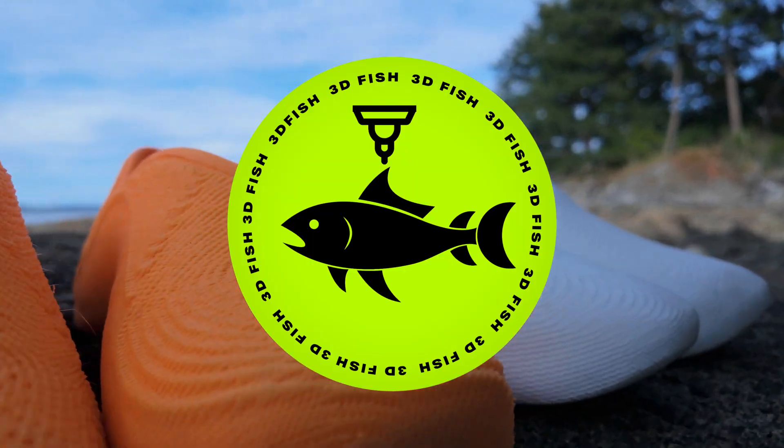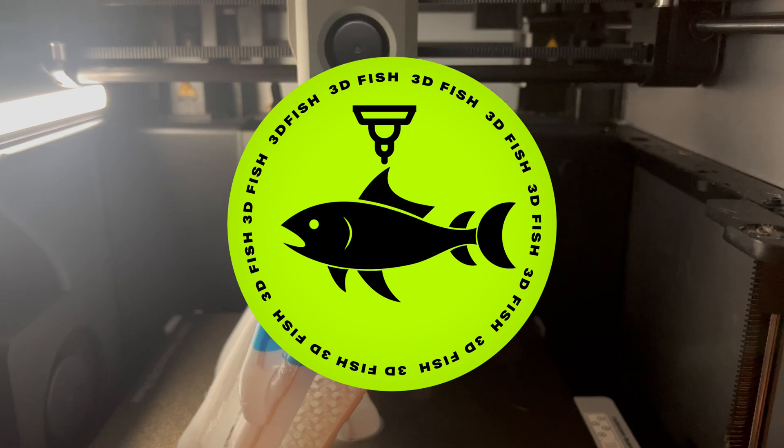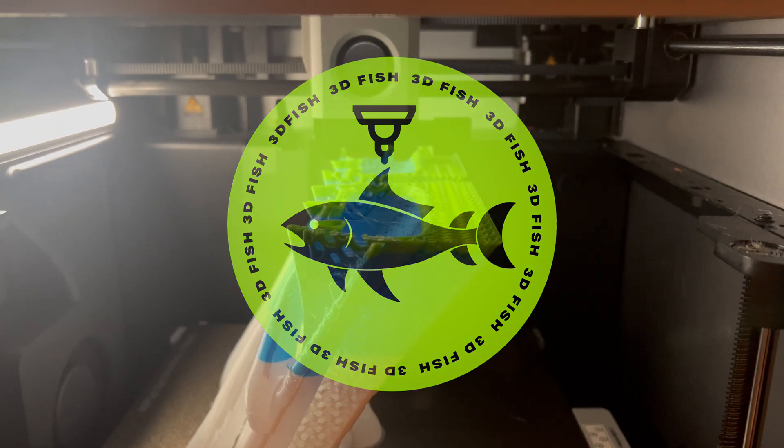Welcome to 3D Fish, where I explore what works, what breaks, and what's actually useful — all through the lens of personal manufacturing and 3D printing.